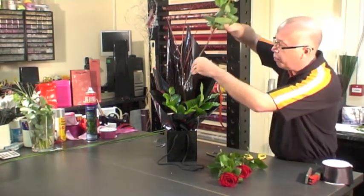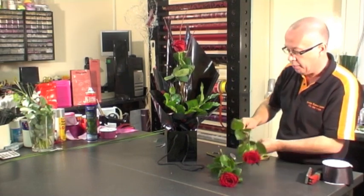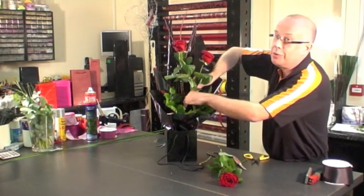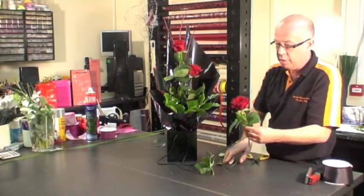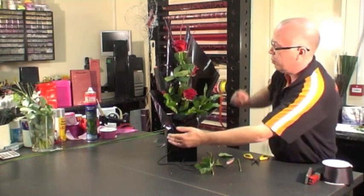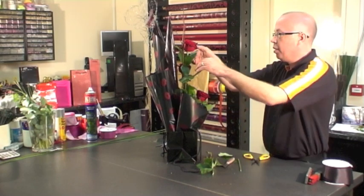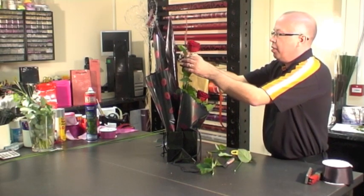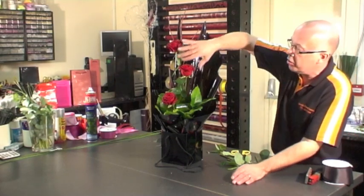Making sure you've cut on a nice sharp slant. Now we can push this rose very, very deeply into the actual bag. Working on the same process with the other two roses, we can then push again deep into the design and add your next rose. I'm just taking away anything that is just distracting from the roses so that we can see each flower in its own right. So now we've got the three roses, which is very much symbolic of 'I love you'.